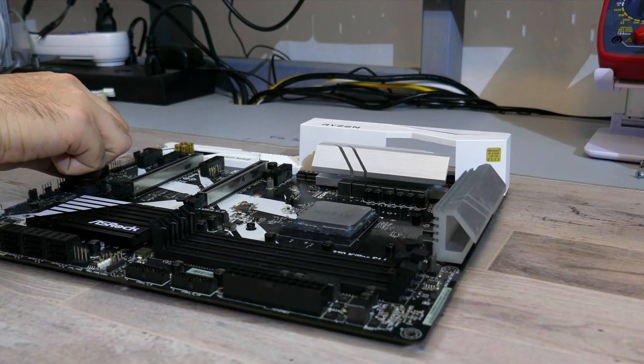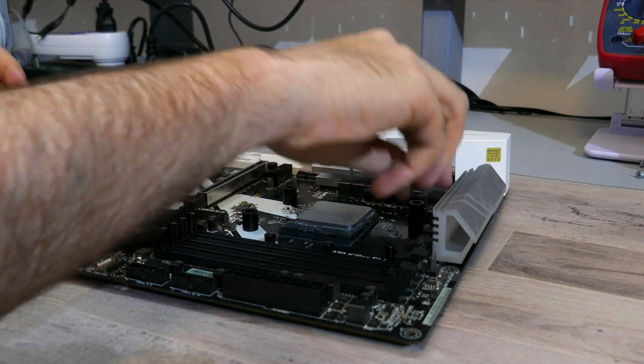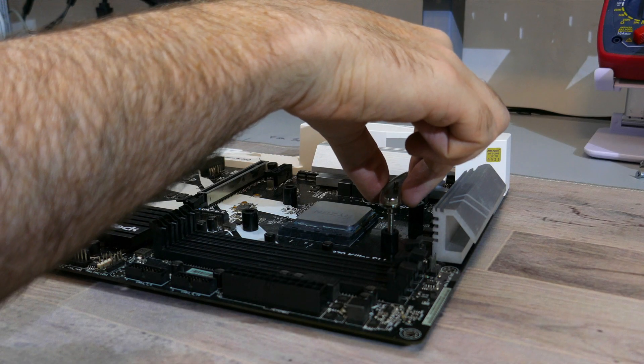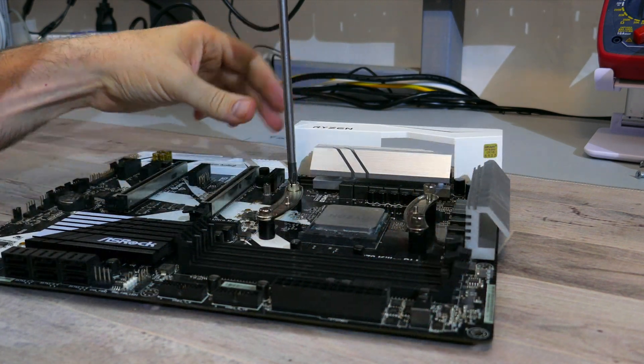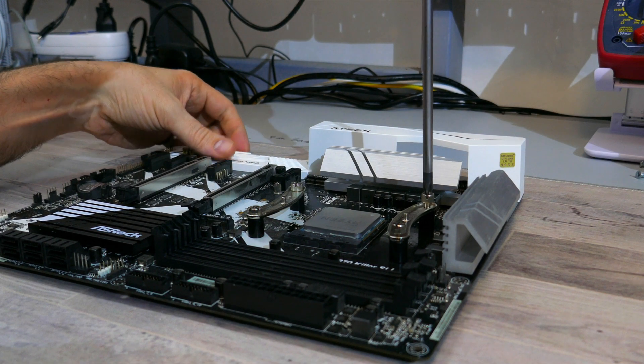Align the holes on the motherboard to the back plate. Then with the motherboard flat, place the plastic spacers over each hole. Find the AM4 mounting bars and mounting screws, and place the mounting screws through the holes in the mounting bars. Align the mounting screws with the plastic spacers and screw them into the holes on the back plate, making sure the mounting bars are facing in.